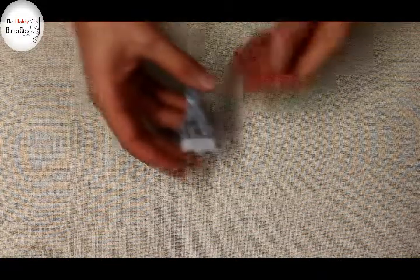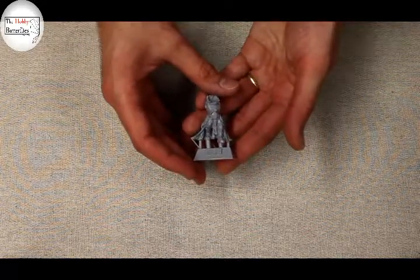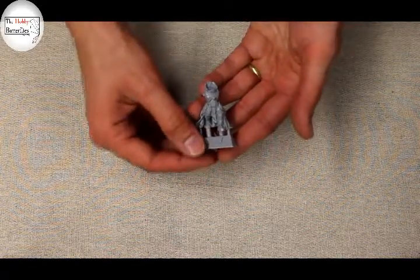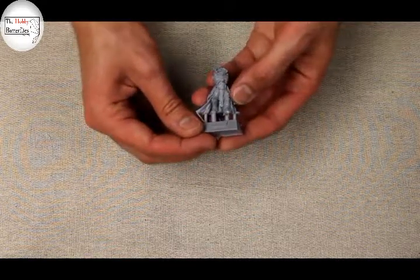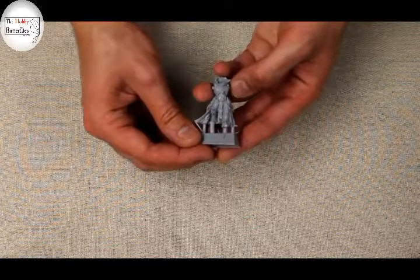Hi guys, Der H here from The Hobby Butterflies. Today we're going to be working on the store-only Ixian Hale model. If you've seen our video review that came out earlier this week, you'll see that we have mixed reviews on this. Some of the detailing seems a little softer than perhaps we might like.